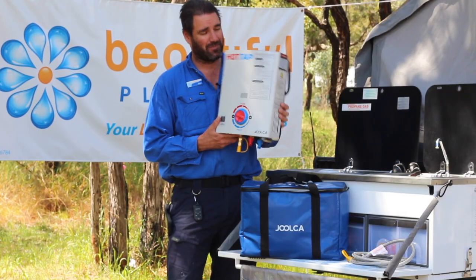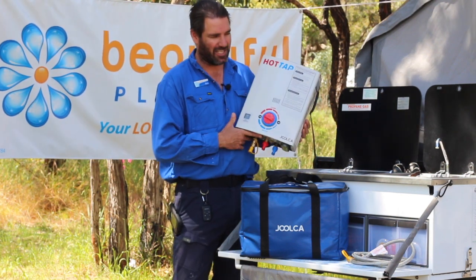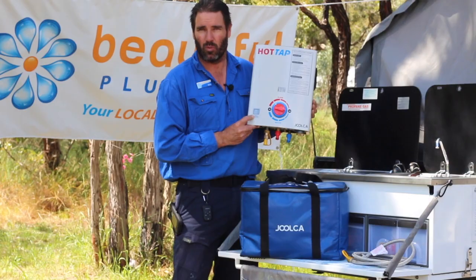Now, the hot water system. We chose the Julka Hot Tap mainly because of its two-year warranty. These need to be mounted near the kitchen sink so as not to waste too much water, and you can keep an eye on the temperature coming out of the hot water system.